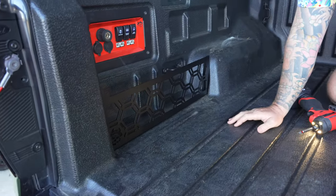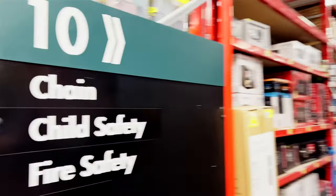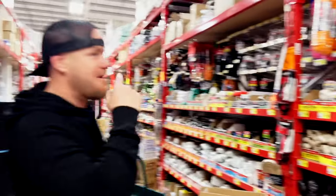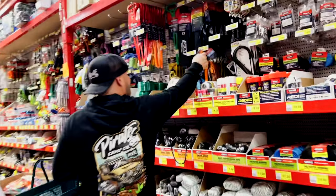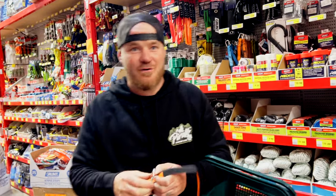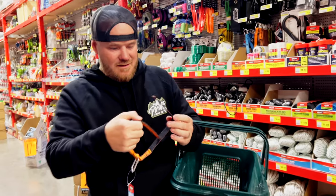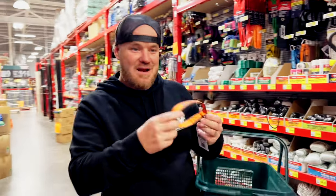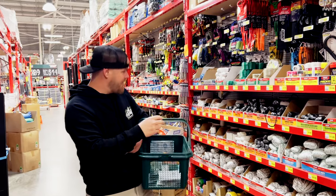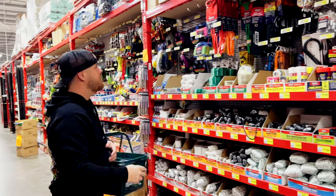We're at Bunnings last night, aisle 10 - chain, child safety, fly safety, and rope. You find the rope aisle, you're in the right spot. Now look at these things - these are so cool. Ratchet, velcro, little clip - you clip it into the side of the Molle panel. Power leads, air leads for air compressors, straps - anything. We've got a couple, one of every color.